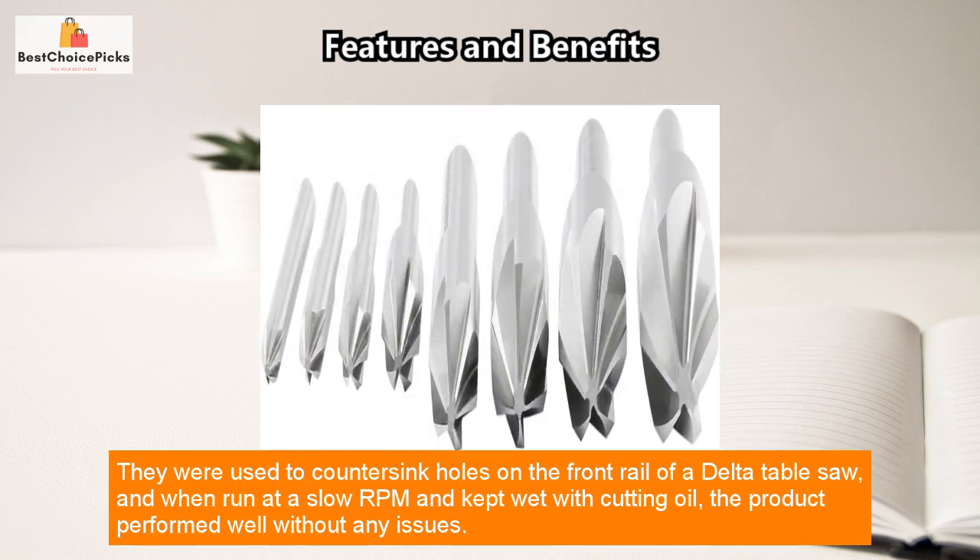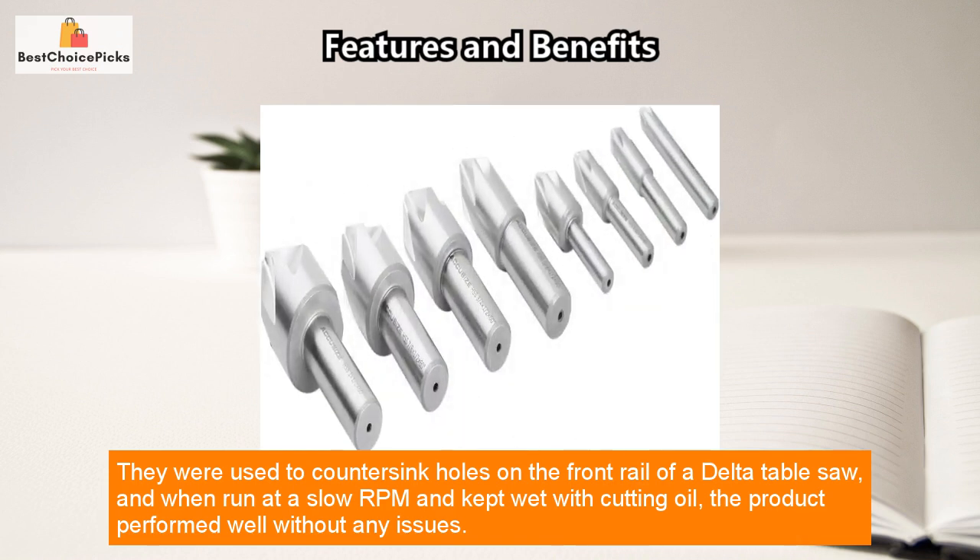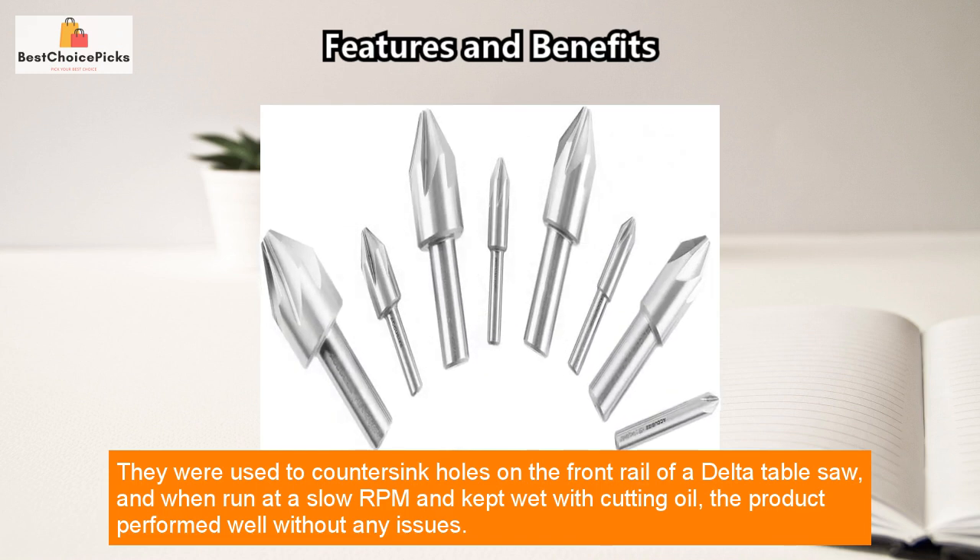They were used to countersink holes on the front rail of a Delta table saw, and when run at a slow RPM and kept wet with cutting oil, the product performed well without any issues.